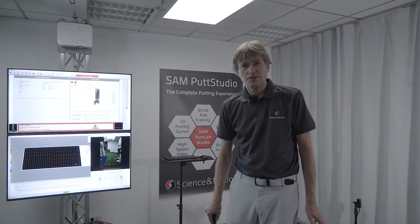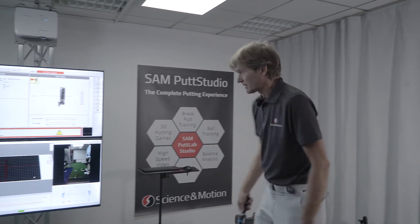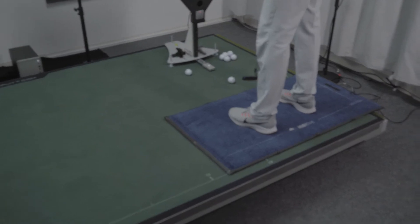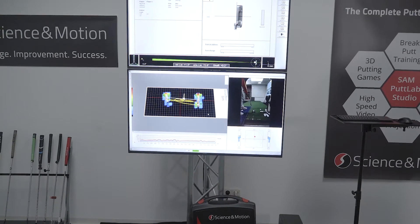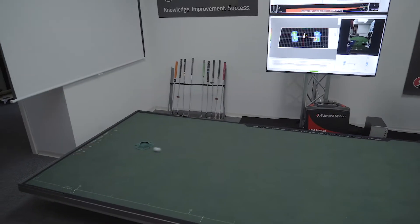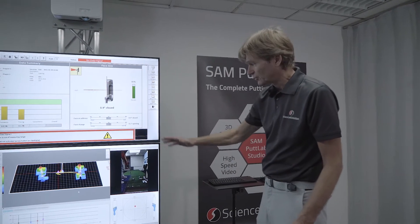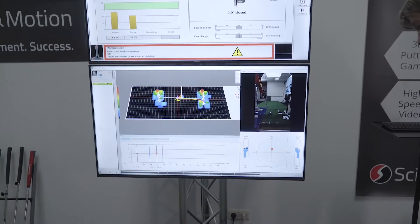You can also use SEM Balance Lab additionally during a measurement. This is a pressure mat that is automatically synchronized with Putt Lab. Let me just make a putt. This data is again automatically replayed synchronously between Balance Lab and Video.